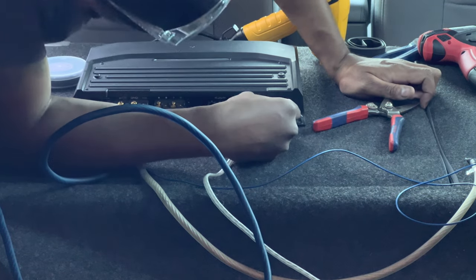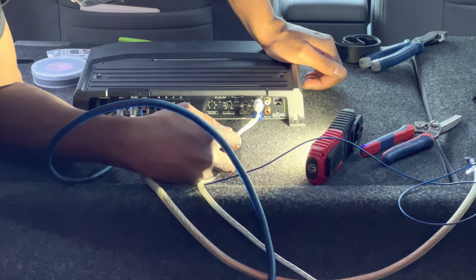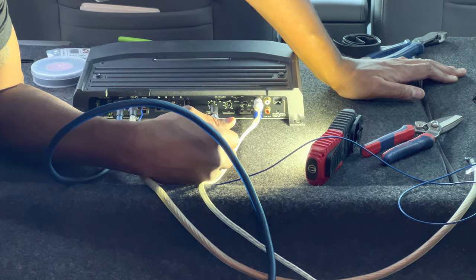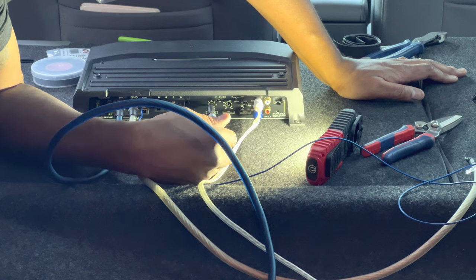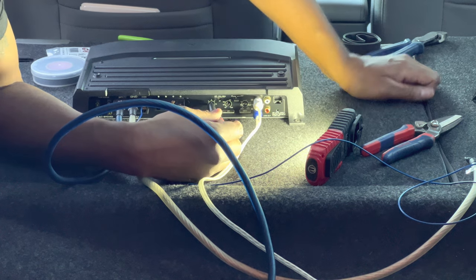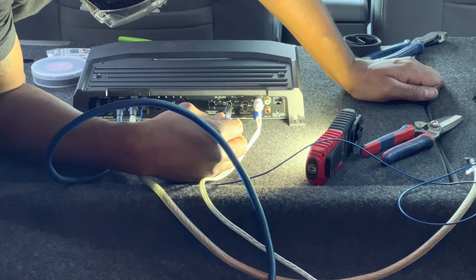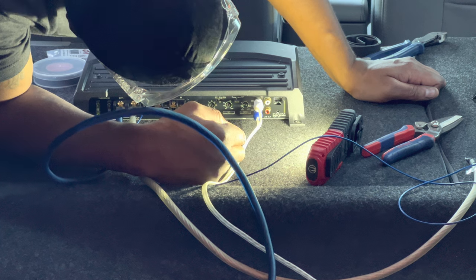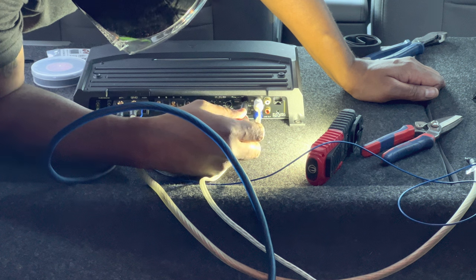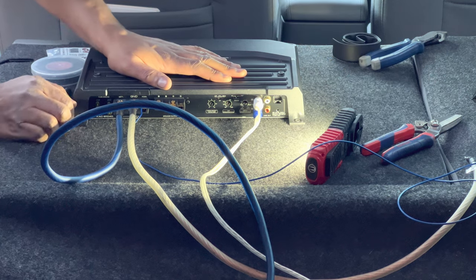I forgot the signal wire. Since it's mono we just need line in — we'll match white with white and blue with red. Bass boost at zero. I don't have the tools to tune it properly so we're going to do old-school style by ear for now. Frequency — I'll keep that down to 50 Hz. That's what I like. Phase is on zero. Turn the gain all the way down to minimum and we'll gauge that as we put the deals in.